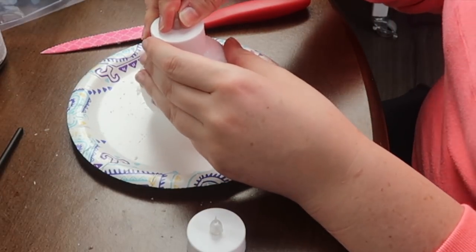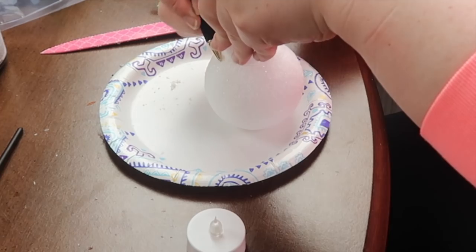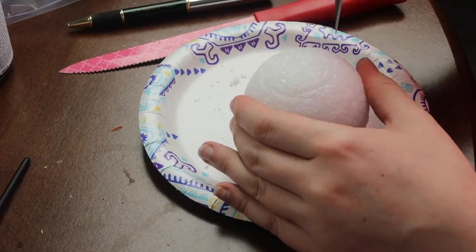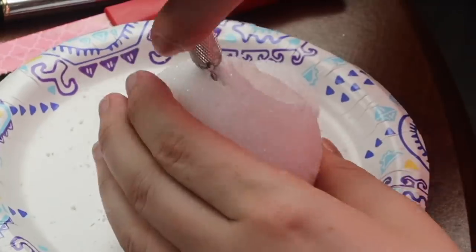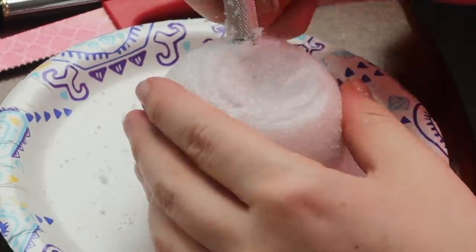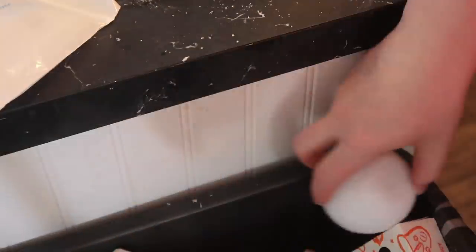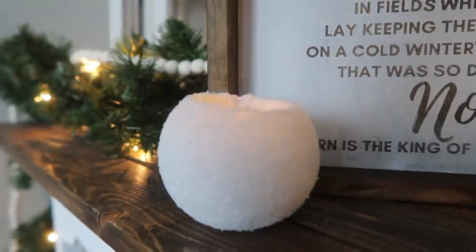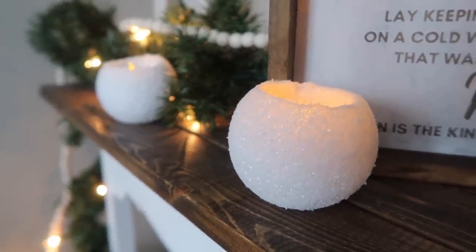I grabbed some tea light candles — I got this pack two for a dollar at Dollar Tree. I traced the tea light on the top of my ball so I knew how big to cut my hole, then used my Arteza hobby knife to start slicing. The goal is to hollow out the center without removing all of the sides of the snowball — that's how you get the glow from the inside effect. Once you're at a good place, insert your tea light, see if it sits where you want, and scoop it out until you get it right. Turn on your tea light, pop it in, and you are all set. These look so good as snowballs and are super fun and cozy.